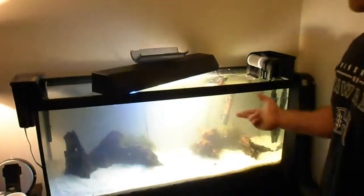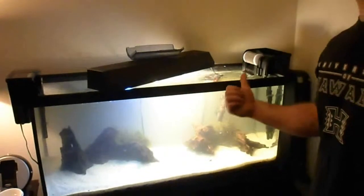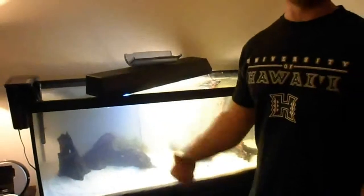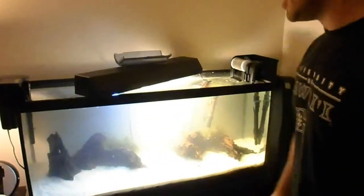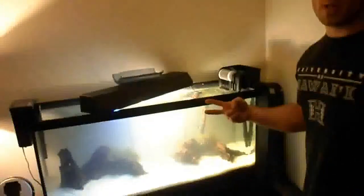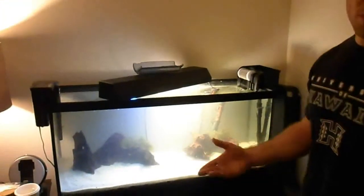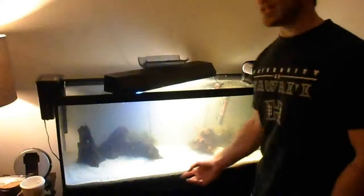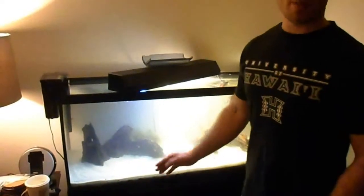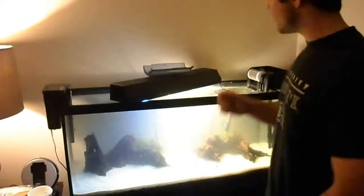If you don't have a seeded filter, set up whatever filter you have and let it start getting seeded — all that ammonia is going to kick off the beneficial bacteria cycle. Once or twice a day, you're going to want to do water changes, but not more than that, because you want the water to get loaded with nutrients seeping up from the soil into the water column.